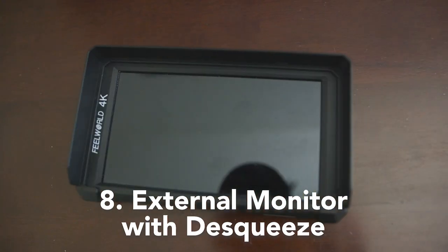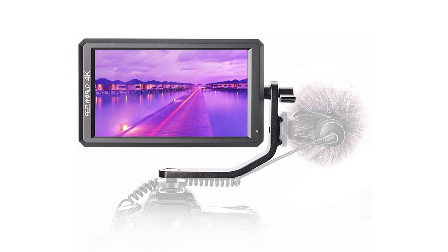An external monitor with an anamorphic de-squeeze feature built in. I really recommend getting an external monitor for focus, framing, and the tools, but it's not required. If you do get an external monitor, make sure that it has a de-squeeze feature built into it — the GH5 does not output de-squeezed anamorphic footage. There are some affordable monitor options that have de-squeeze features built in, like the Feel World F6 that I use.